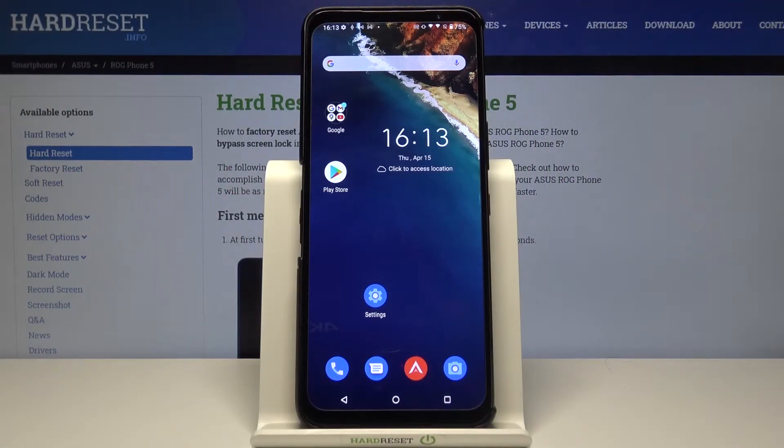Welcome! In front of me I have Asus Rockon5 and today I will show you how we can change the fingerprint sensor animation.